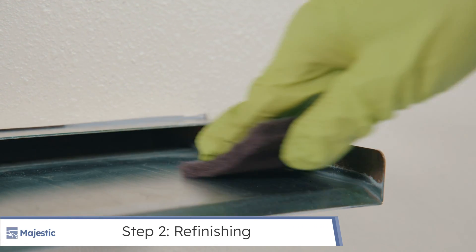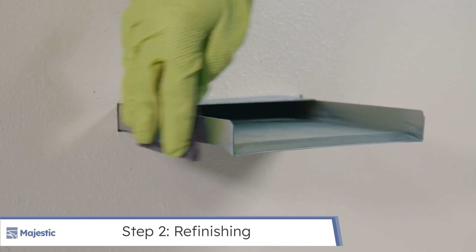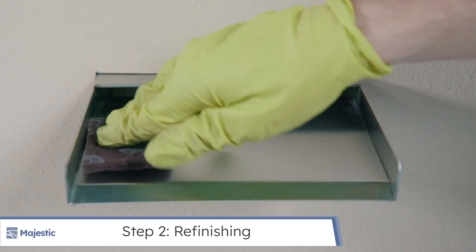Going with the grain of the brushed finish, use your cleaning pad in a back and forth motion with light to moderate pressure over the rust on the scupper to remove rust and deposits.